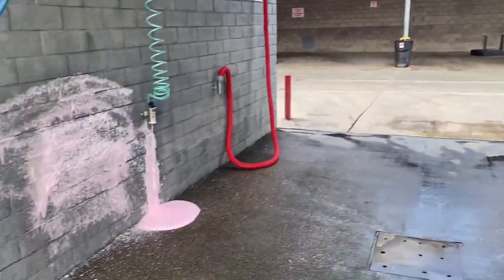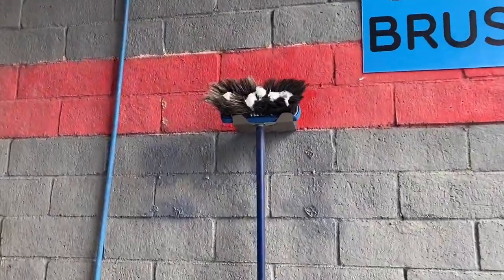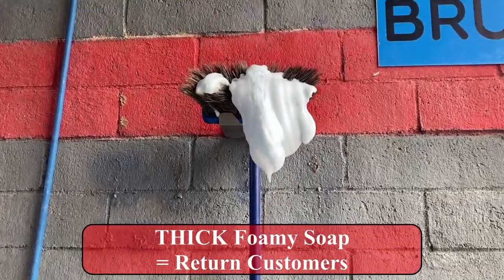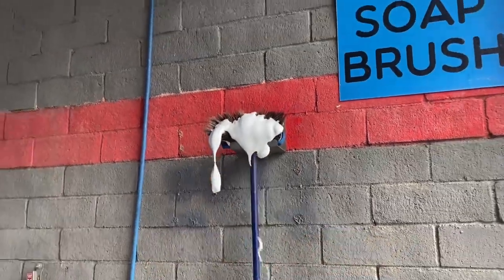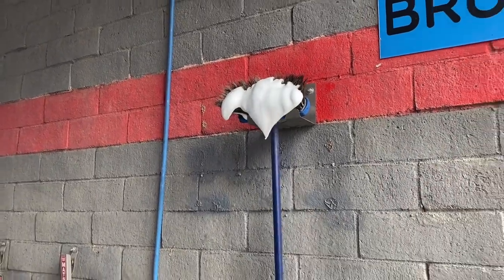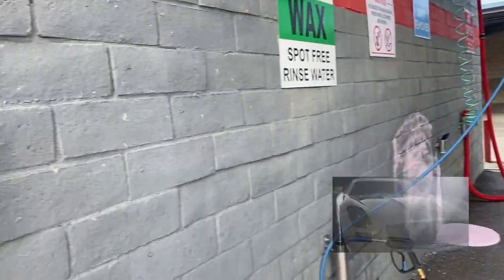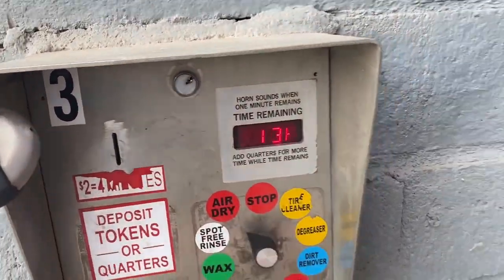Let's check out the soap brush — this is probably the most popular one behind the high-pressure water. As you can see, it's starting to come out. I like to give more soap rather than not enough. A lot of places try to be stingy and give just a little bit to save money, but I believe in giving the best product. Give a lot of soap and the customers will keep coming back. That really covers the car and makes it nice and shiny.